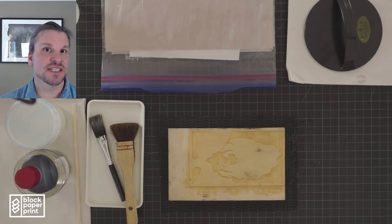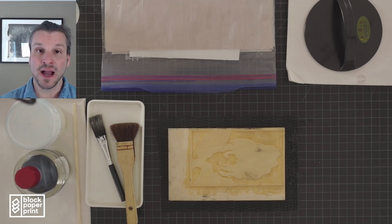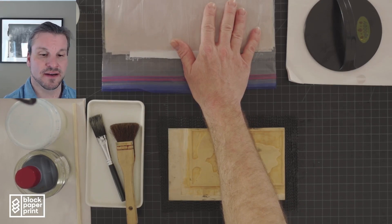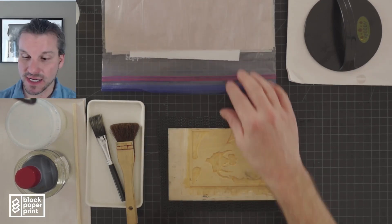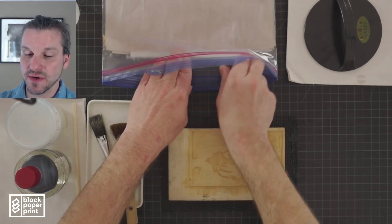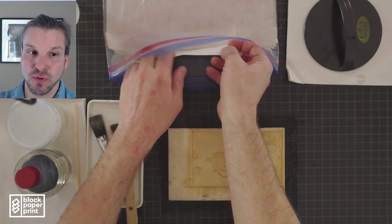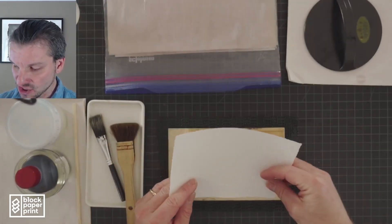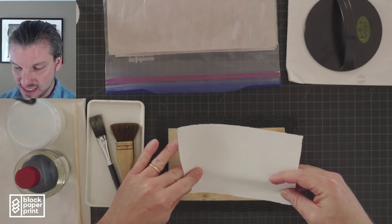My paper has conditioned in the damp pack and it is time to print. I have my paper with my damp pack right here, right above my block. When I'm ready to print I can just pull out a sheet of paper and register it right on the block.